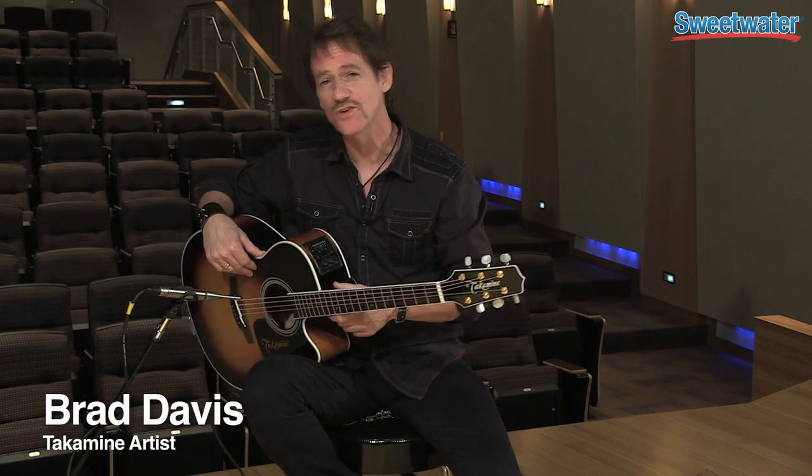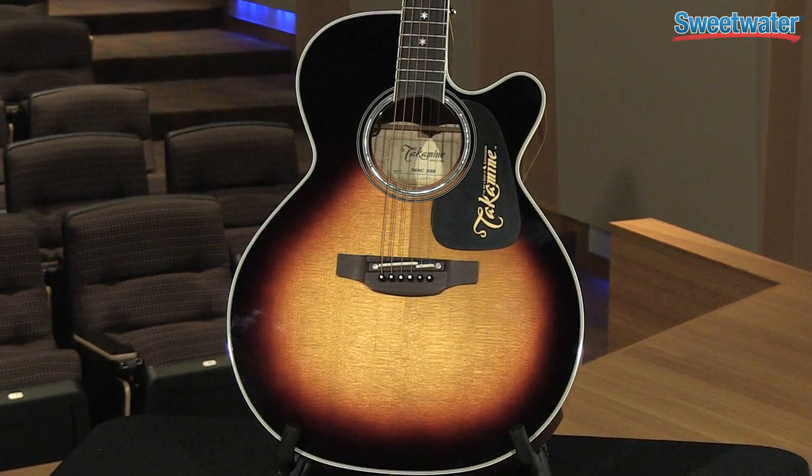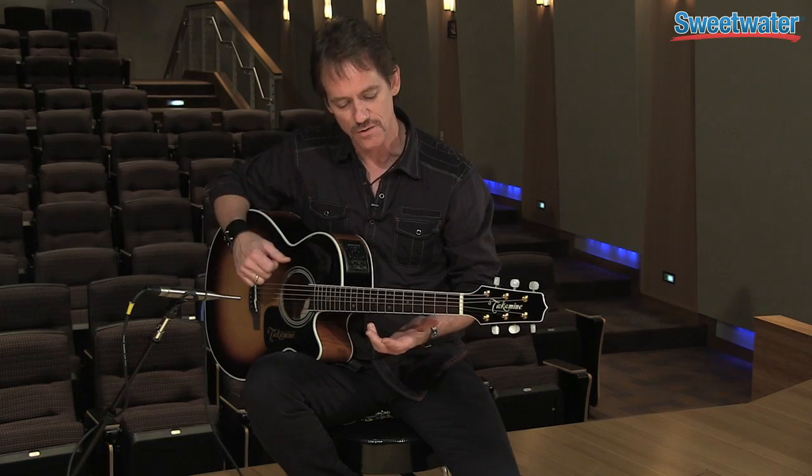Hey, I'm Brad Davis. I'm here at Sweetwater. I want to tell you about this really cool guitar — it's a P6NC. It's a smaller body, close to the small concert. Great for singer-songwriter, great for fingerstyle.